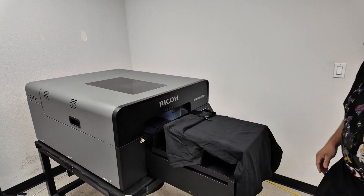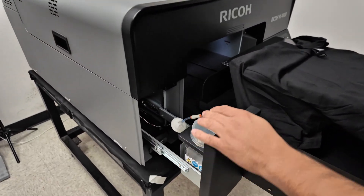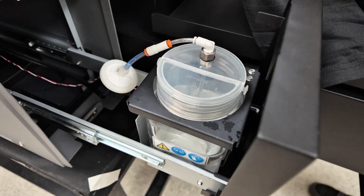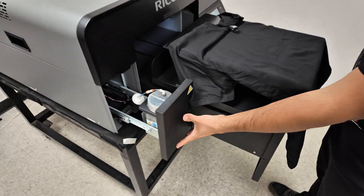Another new feature of our machine is that we have a cleaner reservoir. This cleaner sprays on the maintenance station, keeping that wiper and the gaskets nice and clean, also preventing a lot of ink buildup on the maintenance station.